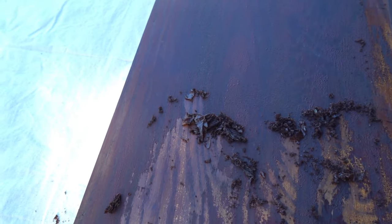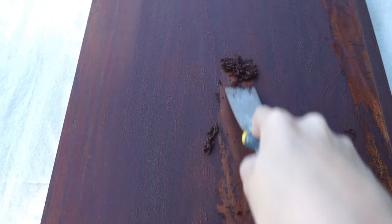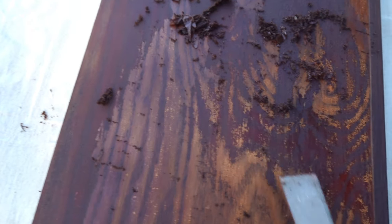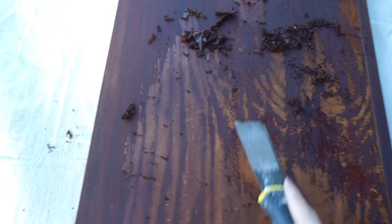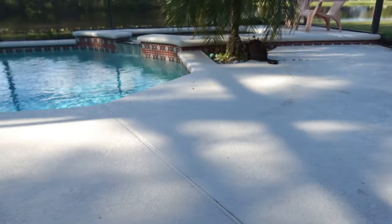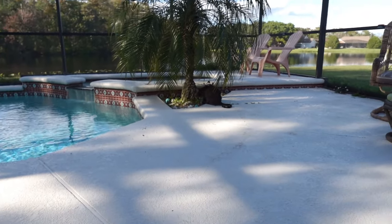The stain is definitely coming off — can you see the difference? This is actually very satisfying. Look at that! There are some spots that seem a little harder, so I might have to go in with another round or maybe just sand it a little bit after. The audio might be a little off because of the water noise. Also, Oliver's eating grass.